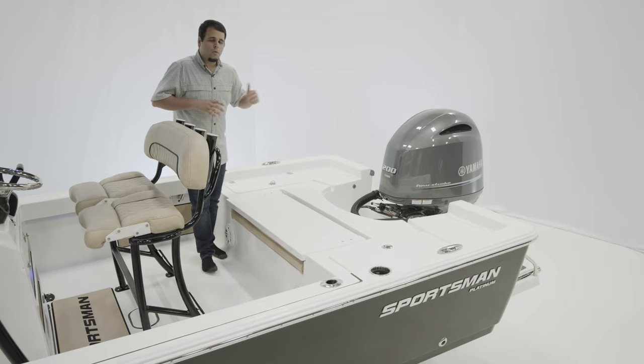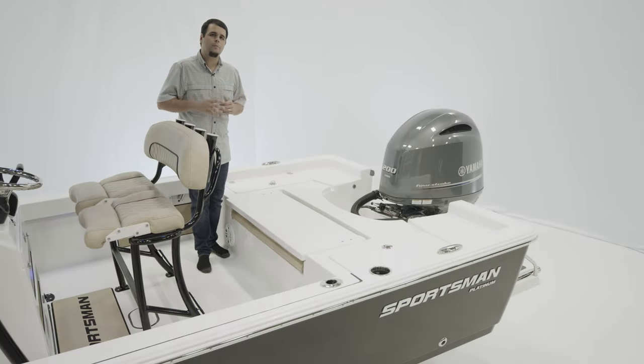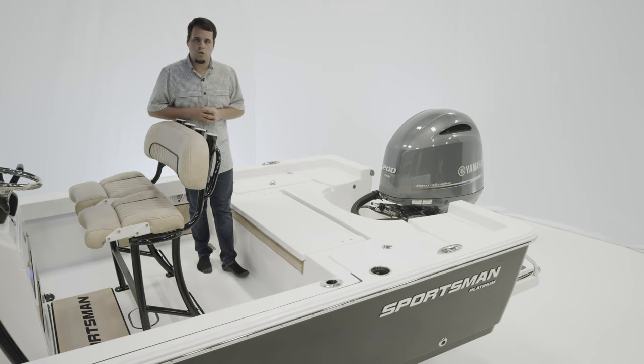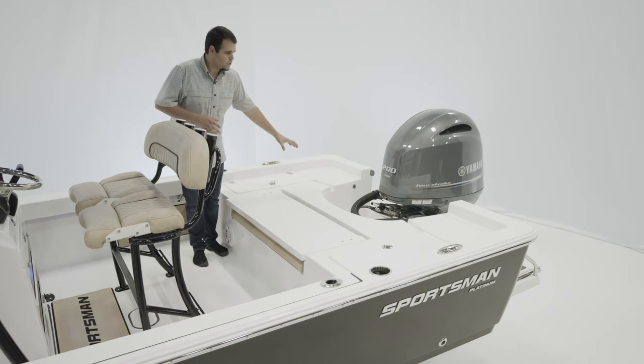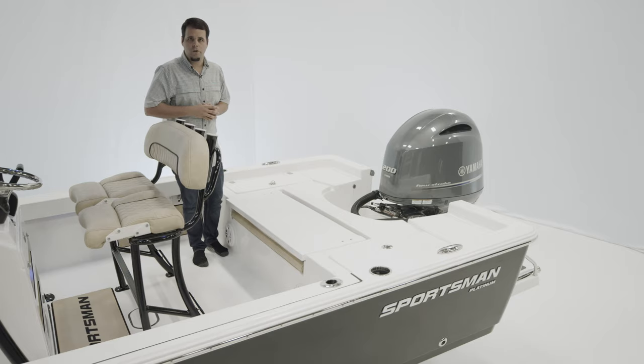For power, the boat we're on today has the Yamaha 200. But we do offer from 150 horsepower all the way up to 250 horsepower in mechanical, digital, and the VMAX SHO engines. If you decide to go with the jack plate as well, we do include a filler board for the back, which extends the platform a little further.